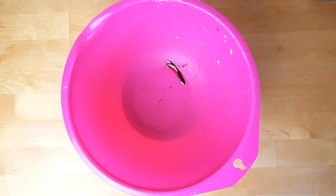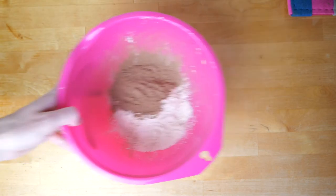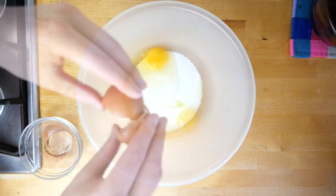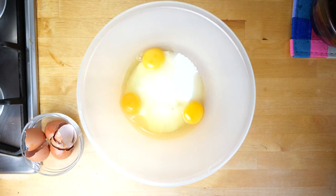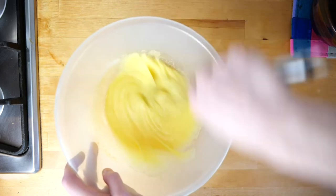Now in a different bowl, tip your 85 grams of plain flour and your cocoa powder or hot chocolate mix into it and mix it all together. Then break your three eggs into another bowl with your 275 grams of caster sugar and whisk them together. You can do this with an electric mixer but it will be perfectly fine if you're just doing it by hand.